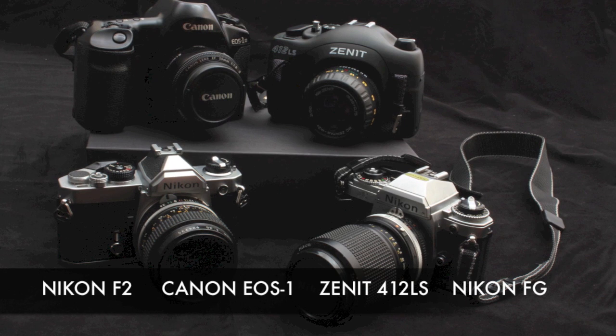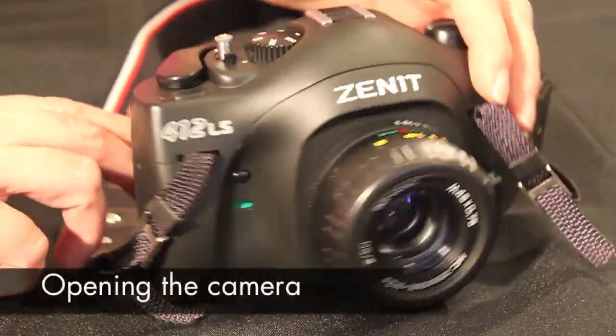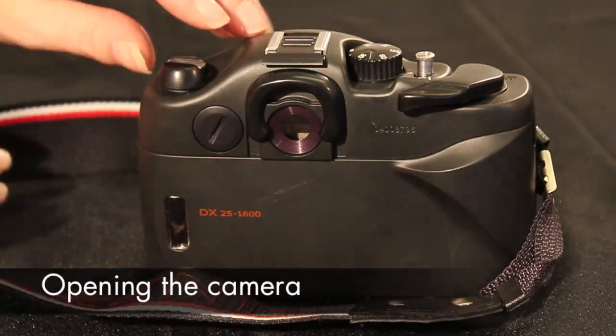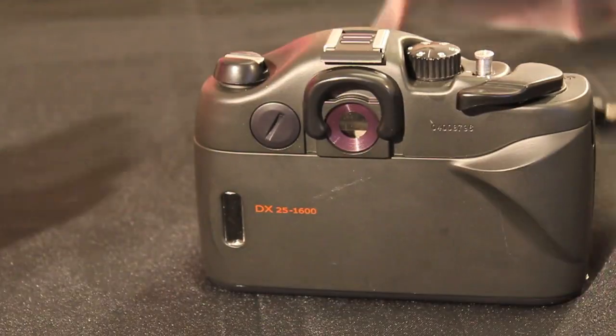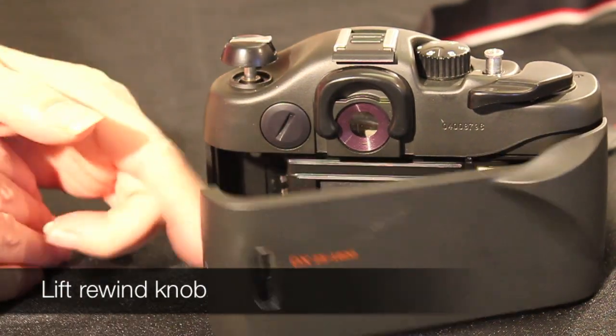We will demonstrate how to load film on a cross section of cameras, both manual and automatic. On many cameras, the back will open when you pull up on the film rewind lever, like on this Zenit.